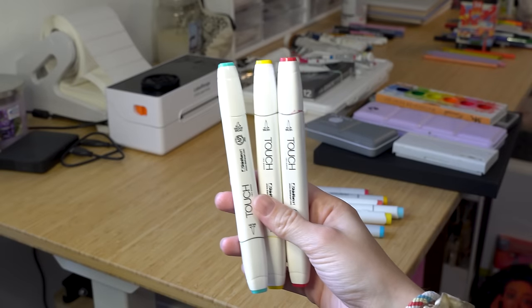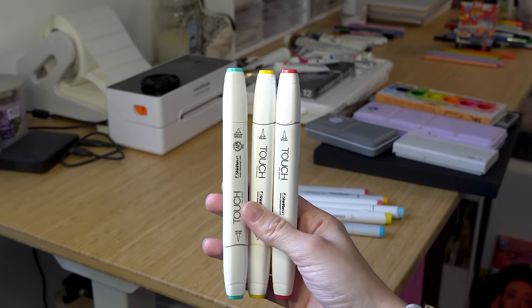I always feel guilty if I don't mention Touch Twin markers — I used to love these. I'd still be buying them if I could find them, but they haven't been accessible to me since I left my college town. They're pretty expensive, cheaper than Copics but not the cheapest option. If they are accessible to you, I'd recommend trying them. I genuinely miss the way my art used to look when I used them — I love the colors and the way they blend. They're really pretty markers and I miss using them.